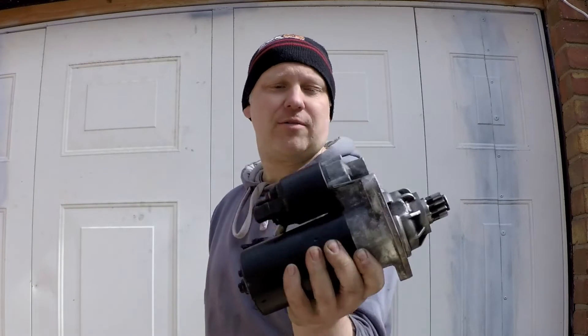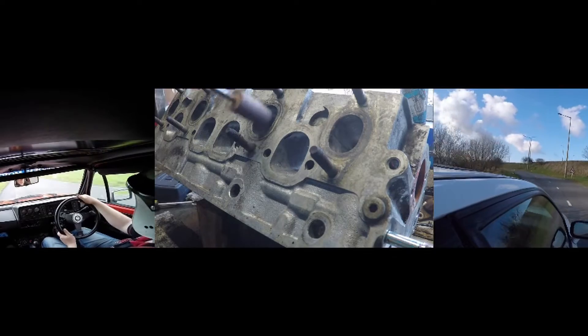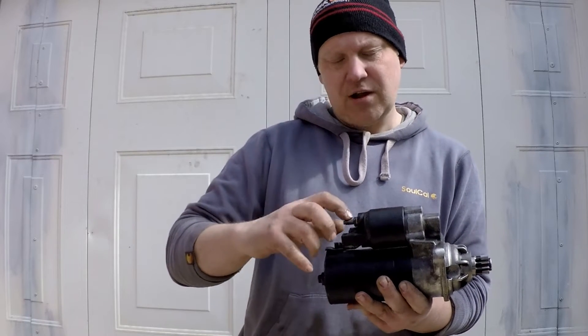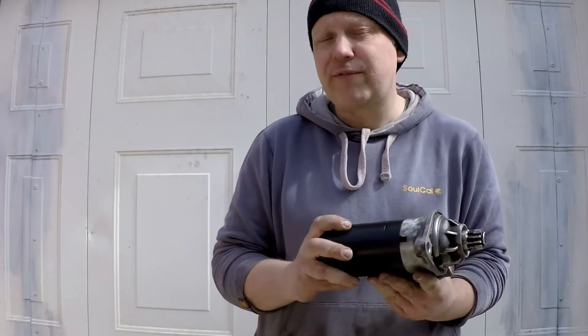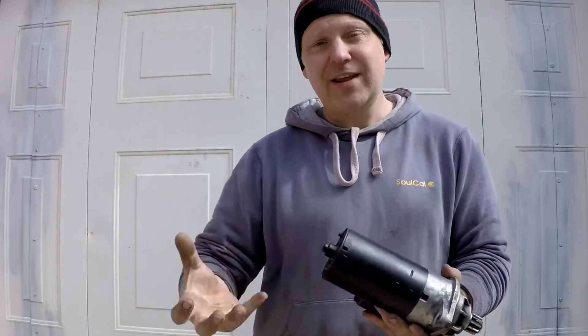Today I'm going to be stripping down a Bosch style starter motor. I'm going to get it into all its separate components, check for any damage, any wear, clean it, re-grease it, put it back together. I've already gone through and checked all the connections between the starter motor live, the earths that go back to the battery and everything is good. Battery amperage and current is brilliant, and I'm still getting the issue on a fully charged battery with a high quality charger on it. So I'm going to strip it down.